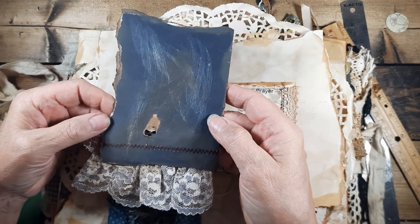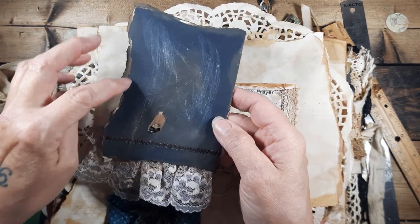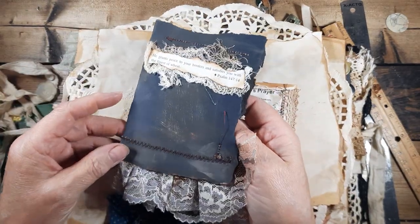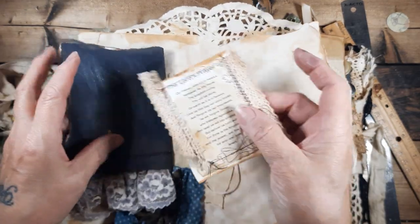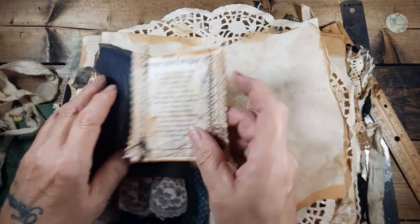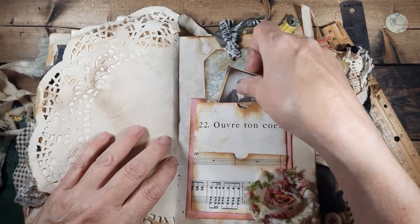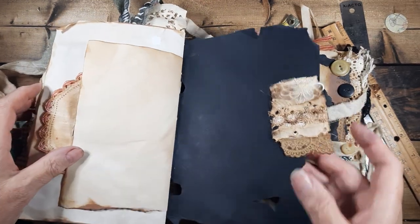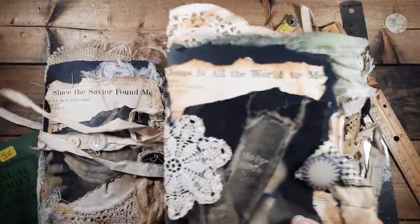Her husband, she said, took the construction paper out to the garage and ran the sander on it. But I just tore it and burned it and stained it and scratched it. That image — the Lord's Prayer — everybody knows that image. I just sewed some lace and left some wonky threads. I need to get this finished and put in a pocket. I do have a pocket here in the back — a piece of doily and a paper clip with some lace.